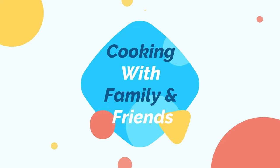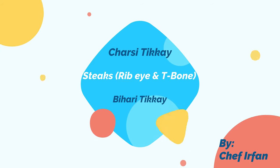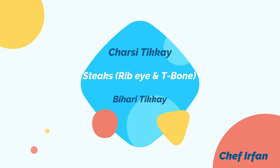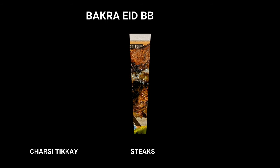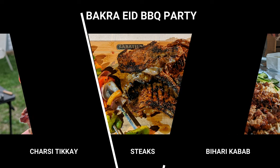Hi, this is Chef by Chance. Welcome to my channel. This is the second episode of Bakara Eath BBQ Party. In the first episode, we made Charsi Tikkhe, and in this episode we're going to make some steaks.